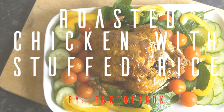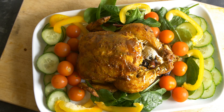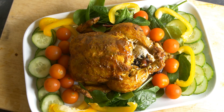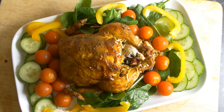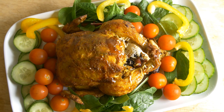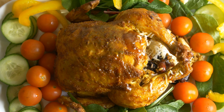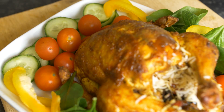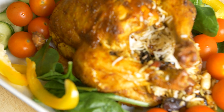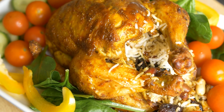Hello friends, welcome back to another episode of RM Cookbook. Today I'm going to share with you a very delicious recipe of roasted chicken with stuffed rice, raisins and nuts. This is a very easy recipe. The only difference here is we're going to be stuffing the chicken with rice, which is a very good way of using any kind of leftover rice from the previous night.